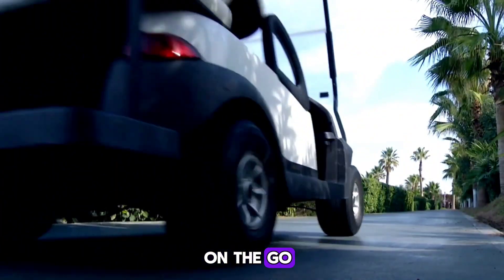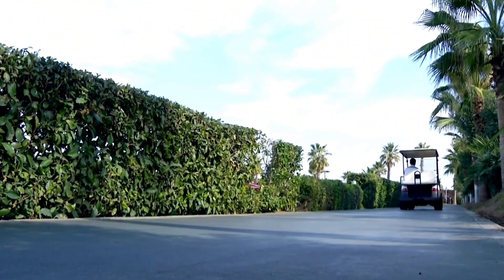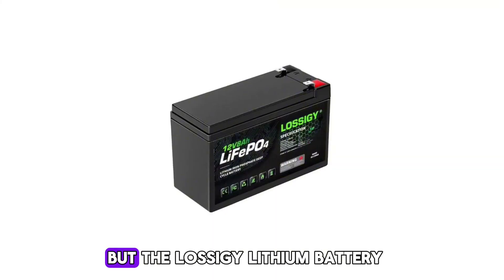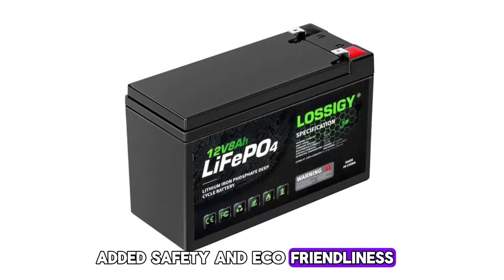As someone who's always on the go, I've been on a seemingly endless quest for the perfect battery to keep my devices juiced up. Lithium-ion batteries have been a reliable source, but the Lossagy lithium battery promises to deliver up to 30% more power with added safety and eco-friendliness.